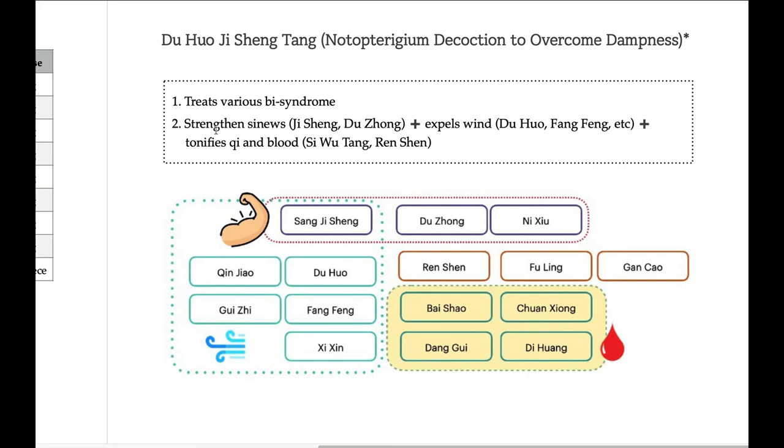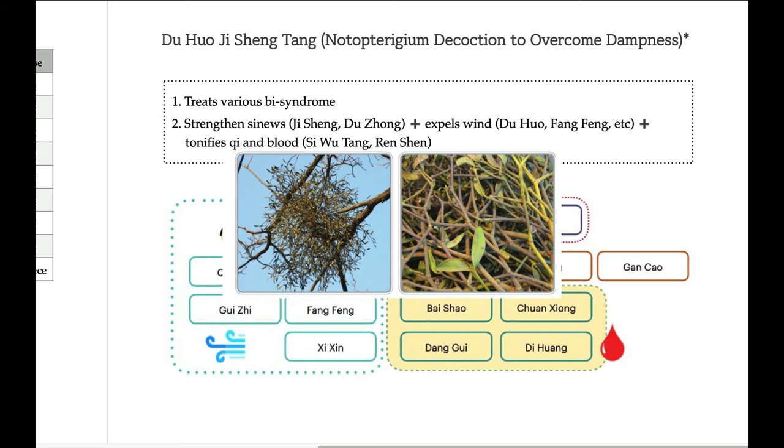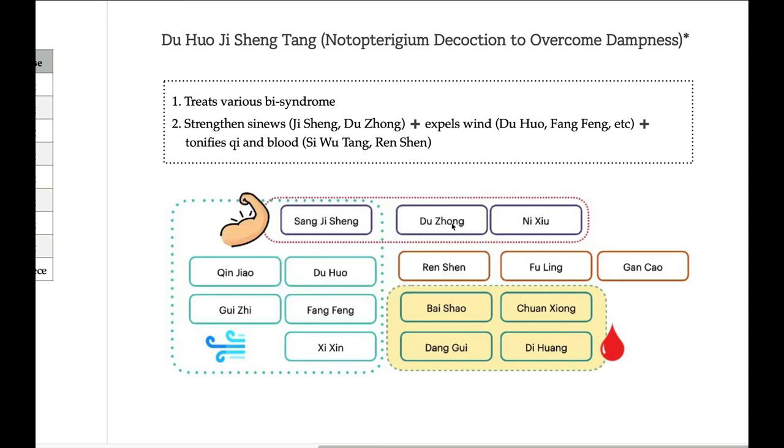With Jisheng and Duhuo Jisheng — this is one part. This part is about strengthening, meaning tonify. Sangji Seng, Duhuo Jisheng, and Niu Shu. Sangji Seng is a special type of mistletoe which grows on a mulberry tree; that is not that common, so it is expensive. Only the mistletoe grown on a mulberry tree qualifies.